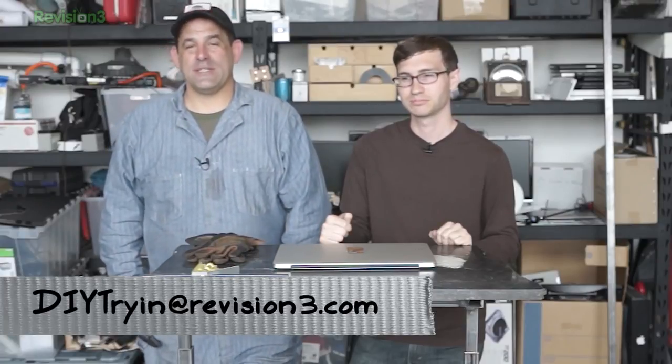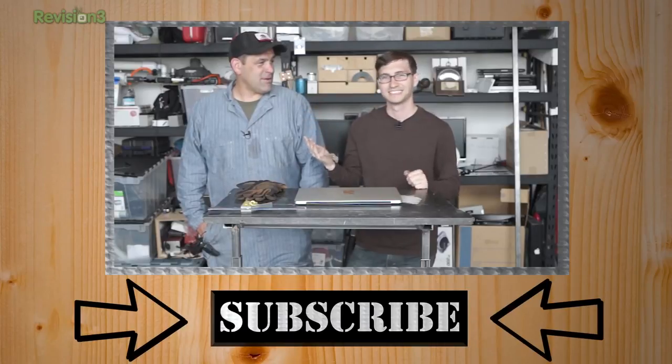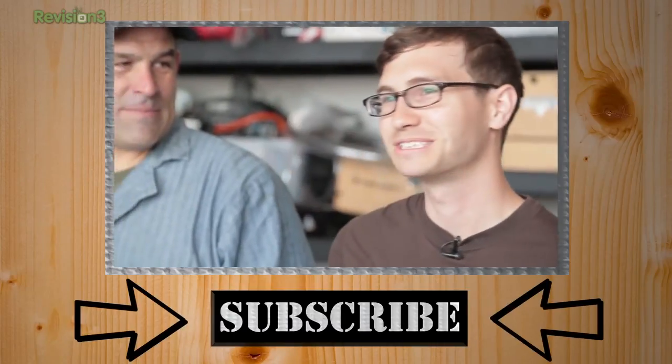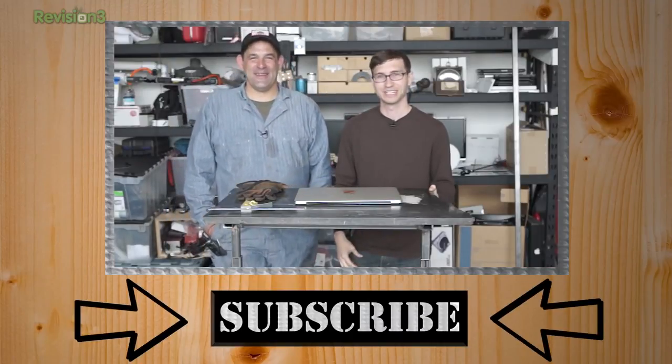Die Trying, people. Tweet us at DyeTryin, at PalmDaily, and at Patrick Norton. Email us at dietrying@revision2.com — tell us about a project you're working on or one you'd like to see us build. I'm Patrick Norton. I'm Michael Hand. We'll see you next week on Die Trying. Later.